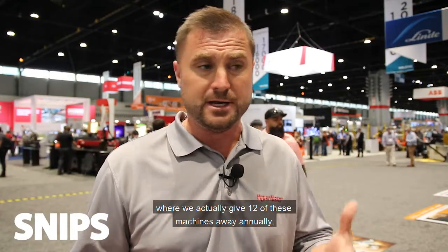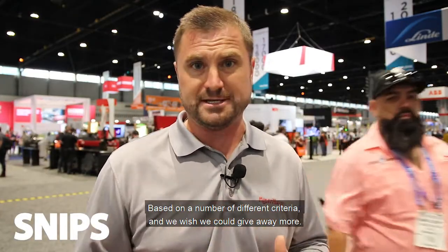We get this machine into the educational market through programs like the First Time Buyer Program or Spark Something Great program, where we actually give 12 of these machines away annually based on a number of different criteria. We wish we could give away more, but it's been a fantastic program for us.